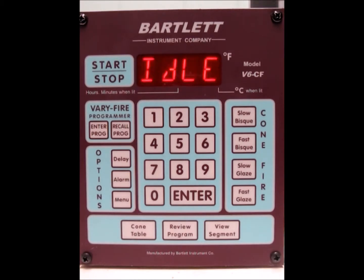Today I'm going to show you how to do a thermocouple bypass test when you get a fail message like we're getting right now. The first thing we need to do is remove the controller from the kiln so that we can access the thermocouple.